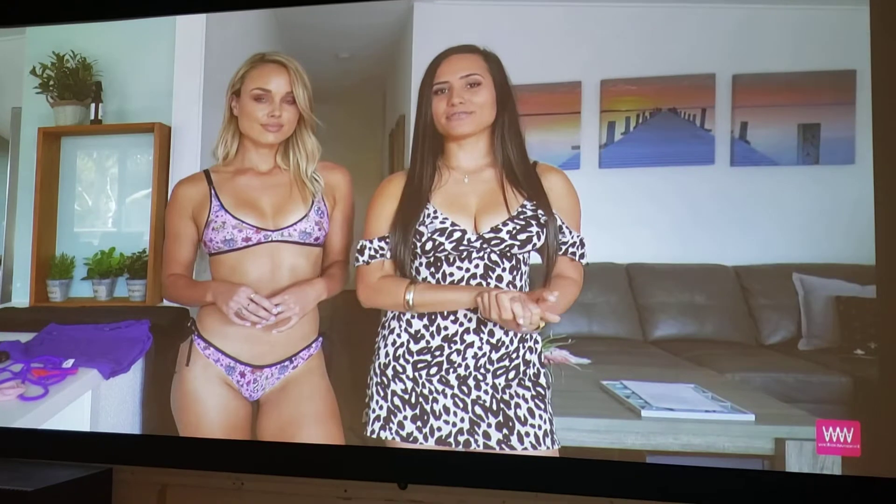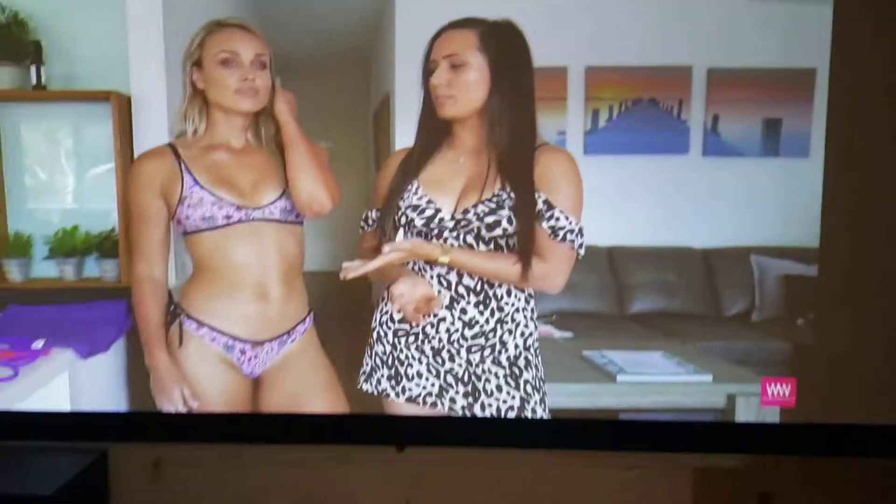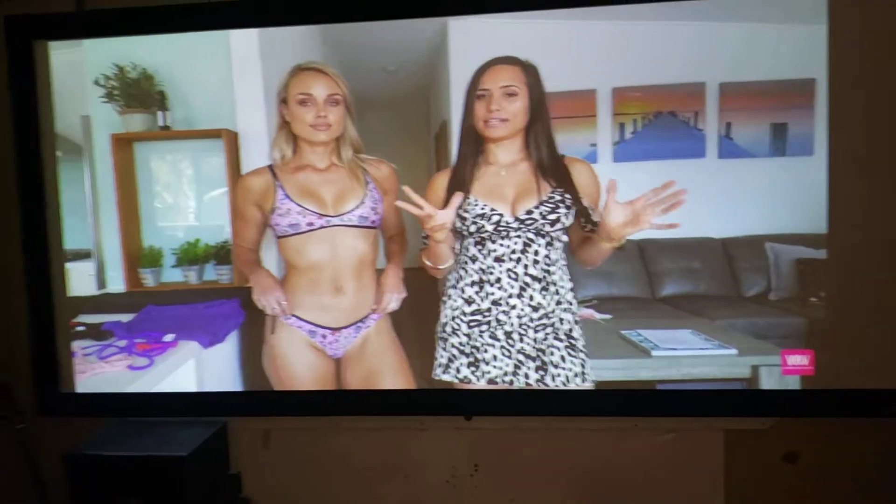Hi, this is Projector Dude. This is a video demo of the Panasonic PT-RZ470UK. This is a laser LED projector and it is 3500 lumens.